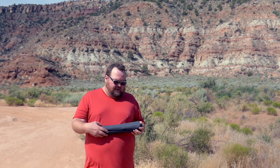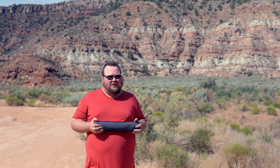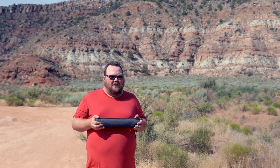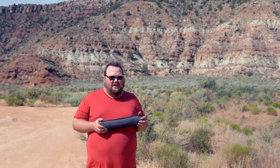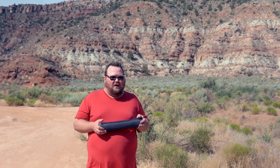Hi everyone, Torsten from Read About Gear here. Today I want to show you a really awesome tripod that I got — it's the Peak Design Travel Tripod.